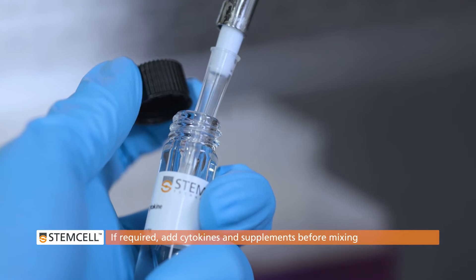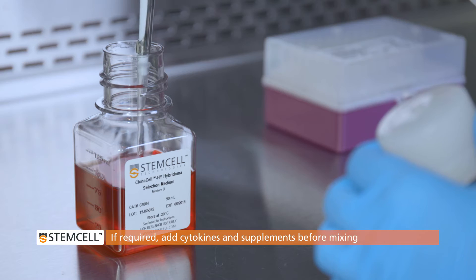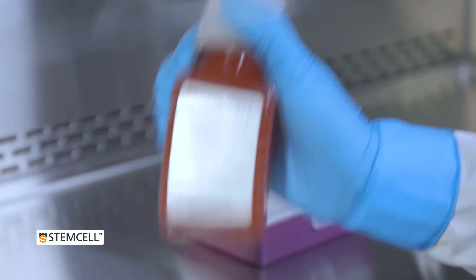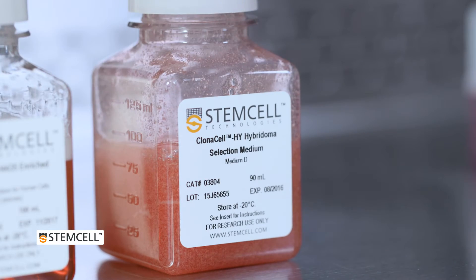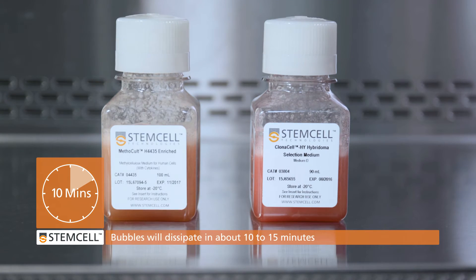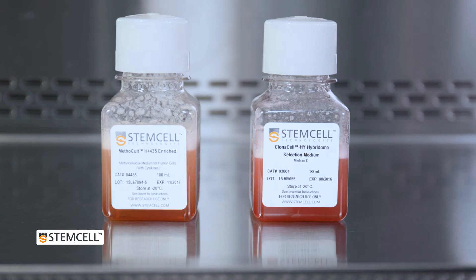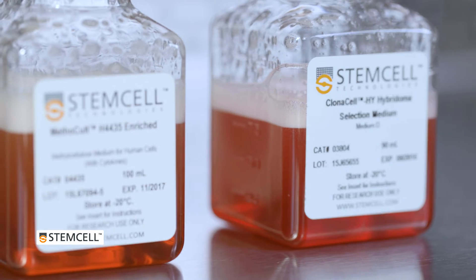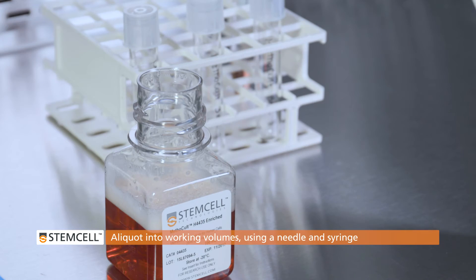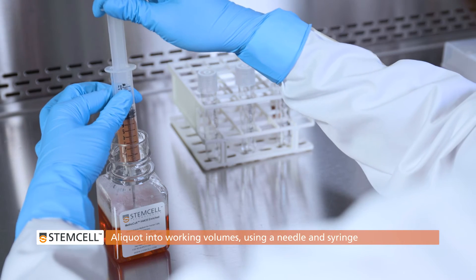If required, add cytokines or other desired supplements first, and then shake thoroughly. Wait for the bubbles to dissipate. Then you can aliquot the medium into working volumes using a blunt-end needle and syringe.